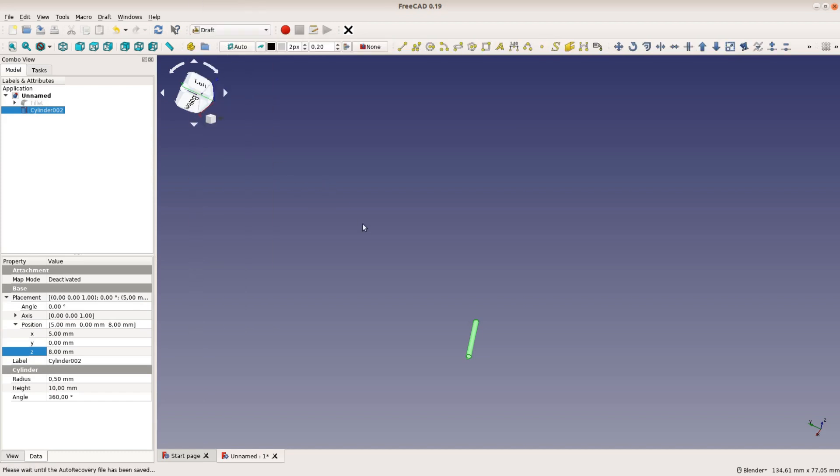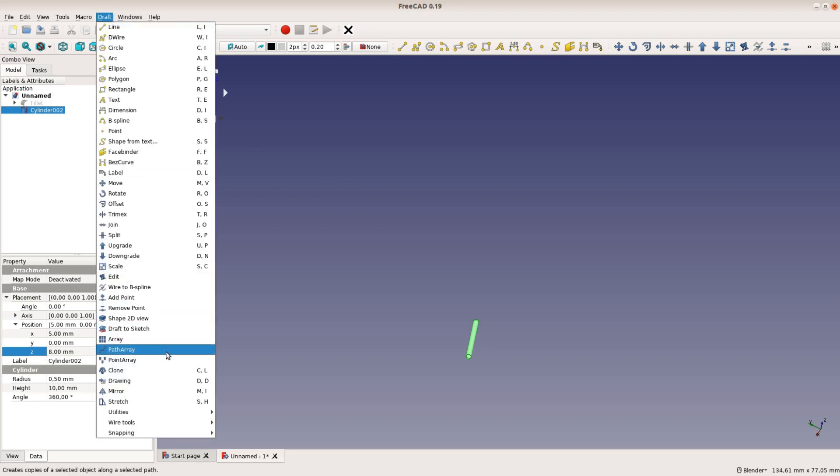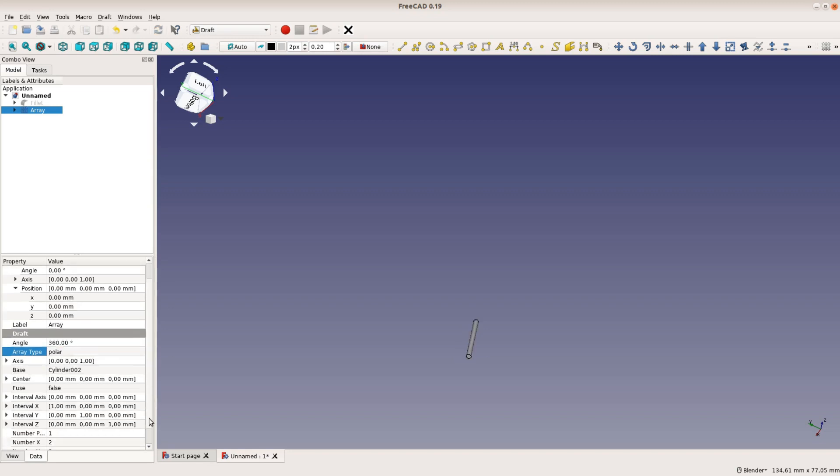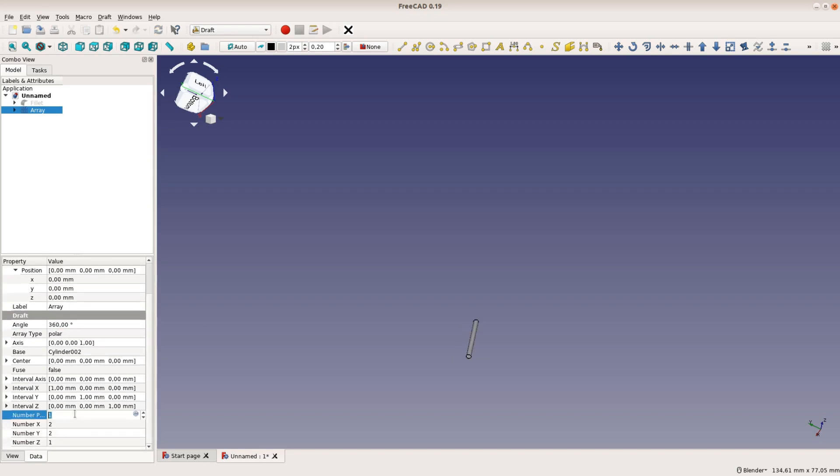We position the small cylinder in the center of the seam. Now we switch to the draft workbench and select the array tool from the draft menu. We want to make multiple copies of this cylinder, which is a polar array, and we decide to create 10 copies.